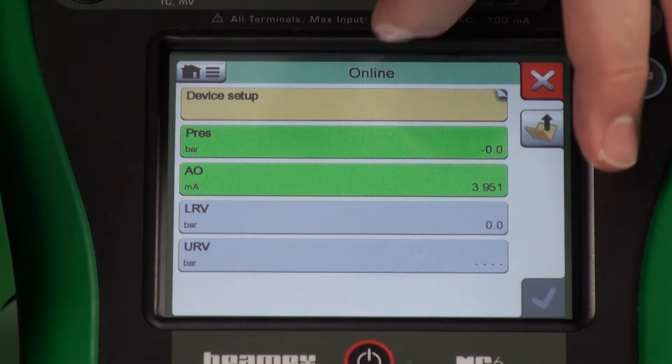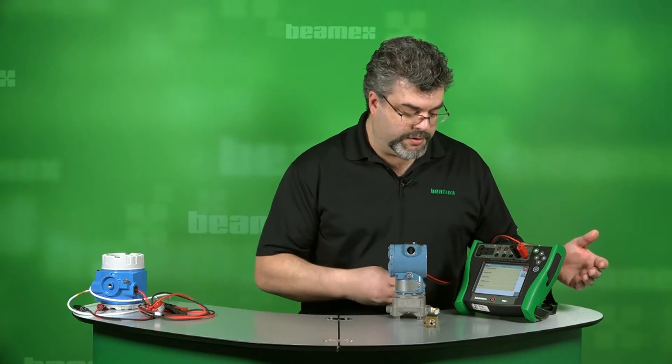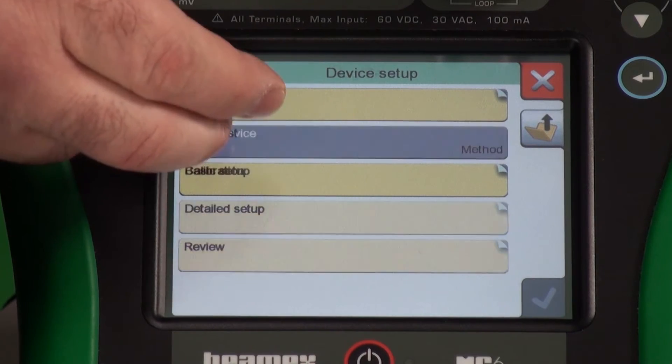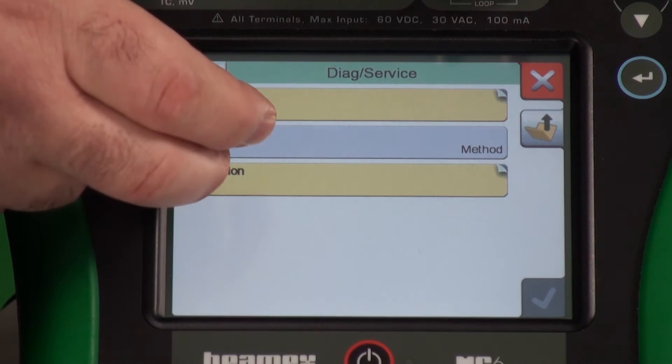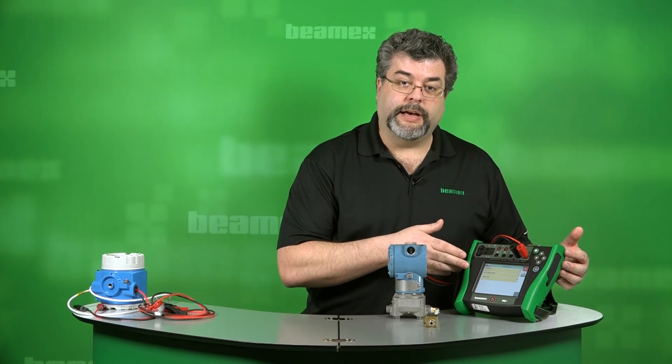You have access through setup to the other functions as well. On these type of devices, calibration and trimming functions tend to be under Diag service, and then calibration. You have an option here for sensor trim and trimming the analog output.